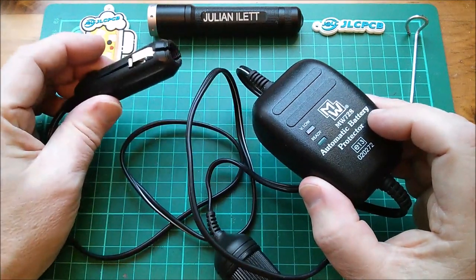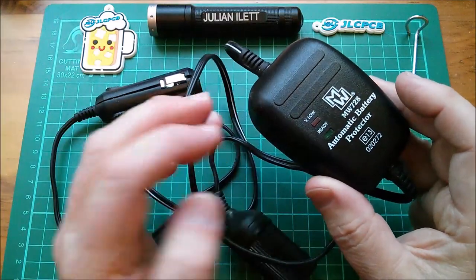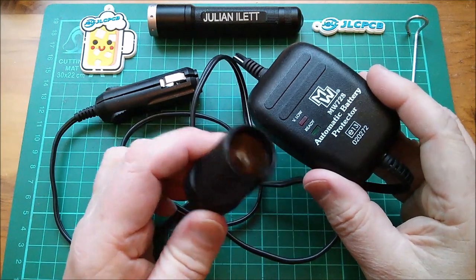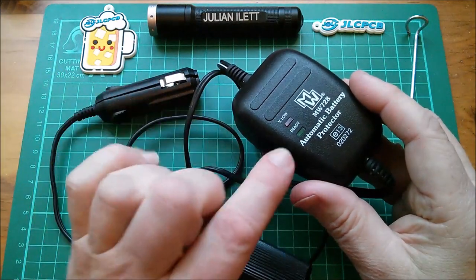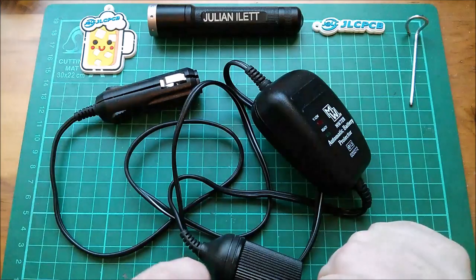You plug this into the accessory socket — that's not going to work at the moment because it's all broken — and it protects the battery from being drained completely flat by something like one of those little fridges, which use quite a bit of power. When your battery gets a bit low, this thing has a comparator in it and a relay, and said clunk, no more.